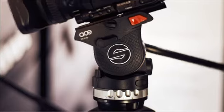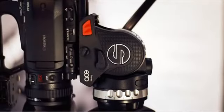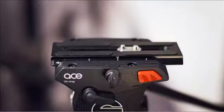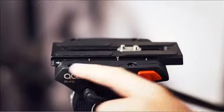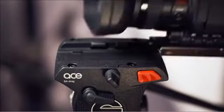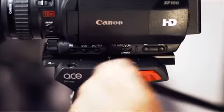Both heads have a 75 millimeter bowl and a tilt range of plus 90 to minus 75 degrees. All ACE tripod systems come with the ACE camera plate, which has a sliding range of 104 millimeters. This helps you to easily balance your camera setup properly.